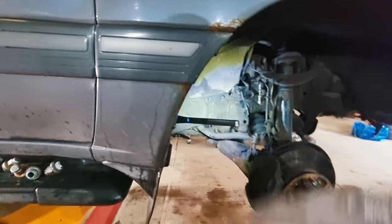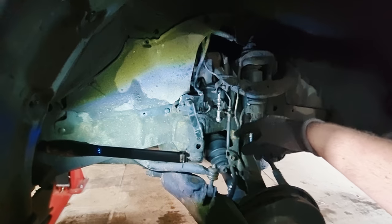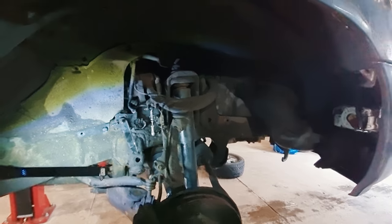Then you have to cycle the suspension high and low, take it for a little drive and let it settle out. That should net one and a half to two inches of sensor lift.